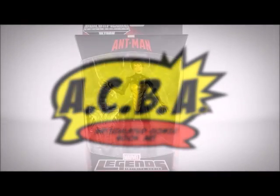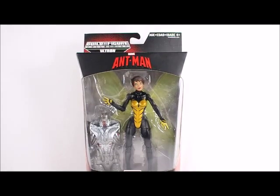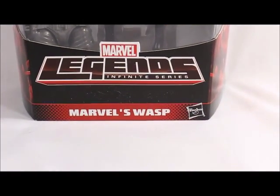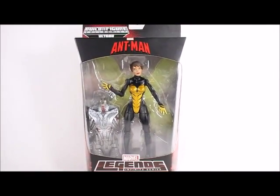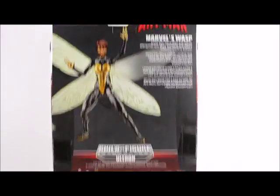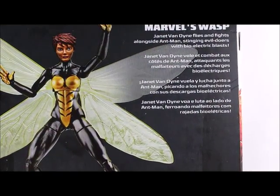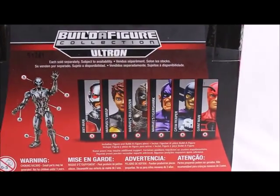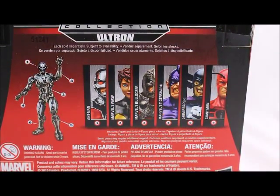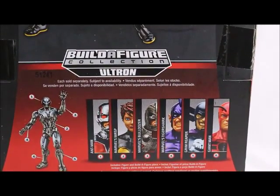Hey, what's good viewer, this is Spanky. Today I've got the Ant-Man series Build-A-Figure Ultron Marvel Legends Infinite Series — Marvel's Wasp. On the back we get a little description of what the figure's supposed to look like. You can pause and read that if you'd like. Down here we see the rest of the figures in the set and the Ultron Build-A-Figure wave. I'll be reviewing all of them, so stay tuned to my channel and check them out.